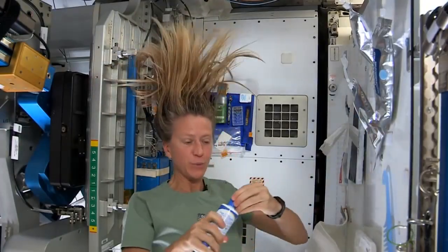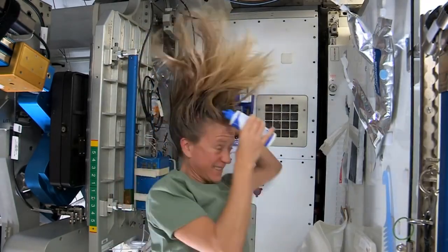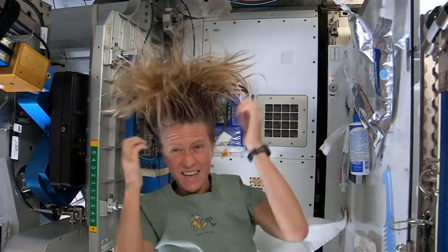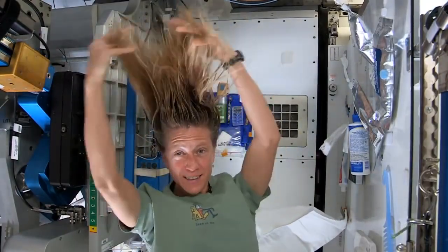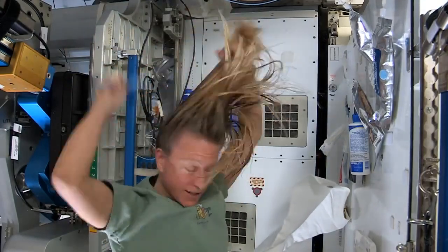Then I take my no-rinse shampoo and squirt it also on the scalp, just a little bit, and rub it in, again kind of working it out to the ends. And sometimes I'll actually take my comb to help work it all the way to the ends.